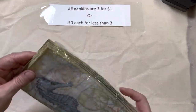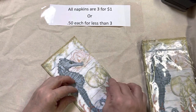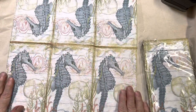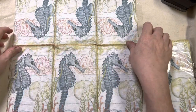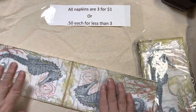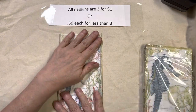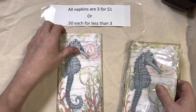Lot 102 is the seahorse. I have lots of these as well — I bought some napkins wholesale and had to buy a whole case, so I've got plenty. It's a cute little seahorse and you get six of them on the napkin. That is lot 102. Be careful when ordering and listen to my lot numbers, because some I've sold out of — so I don't have every lot number anymore.